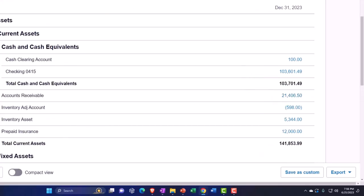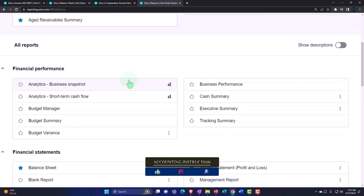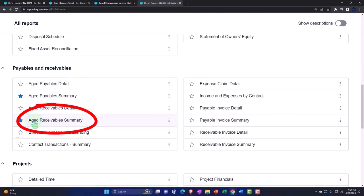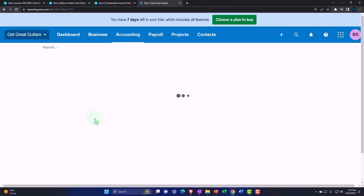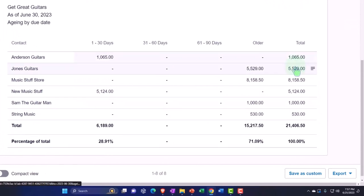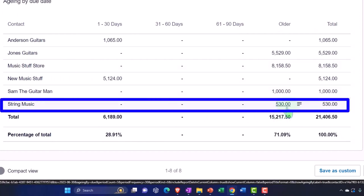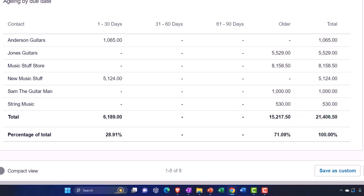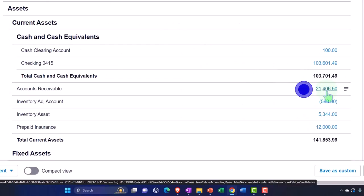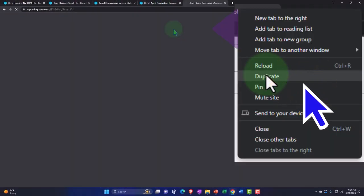Accounts receivable should still be tying out. I'll right-click the tab and duplicate it to look at the subledger breaking out accounts receivable by customer. Going into accounting reports and looking for the accounts receivable subledger, here it is breaking out by customer. String Music is showing $530 due, and the total accounts receivable is $21,406.50, which ties out to the balance sheet. We should also look at the inventory subledger — let me duplicate another tab for that.